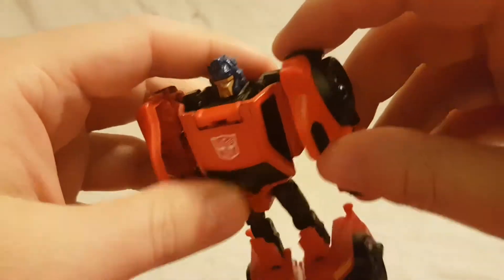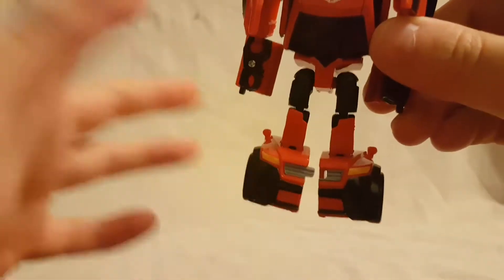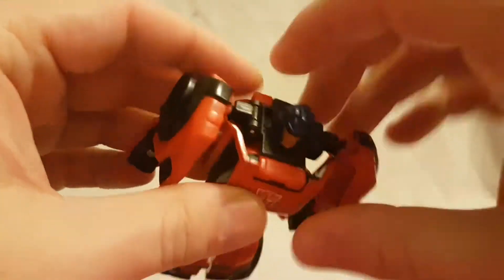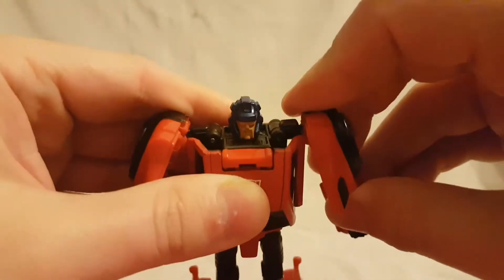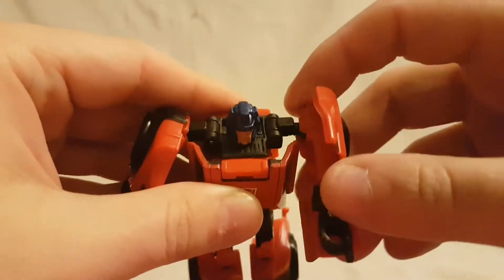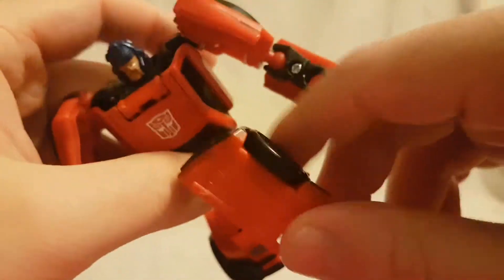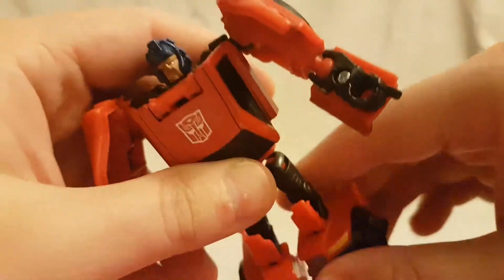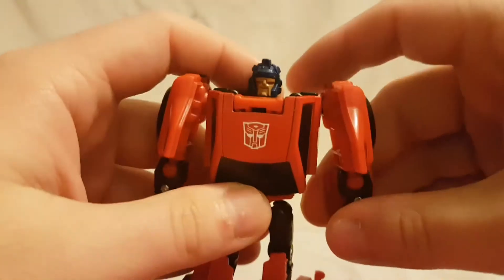Maybe it's supposed to be that way so I guess I can forgive it. I don't like the square look — the feet are way too big and they're too hollow. Looking at his articulation: head moves side to side, arms rotate all the way around and move up. There's a single-jointed elbow so you get a little bit of movement there. Nothing in the torso. You can kick forward and back, and there's a bend in the knees but it's mostly there to assist in transformation.